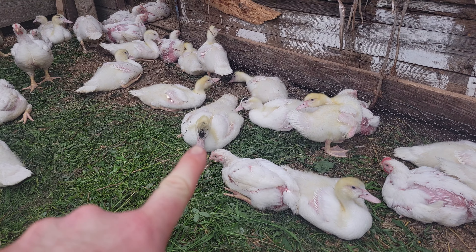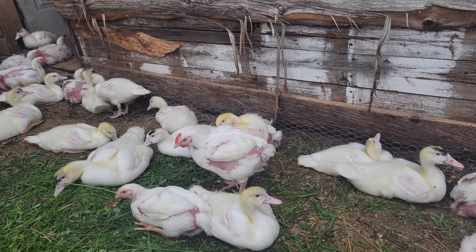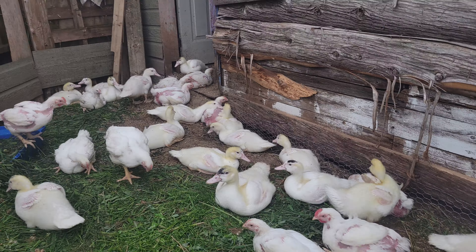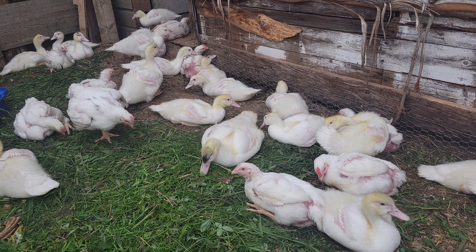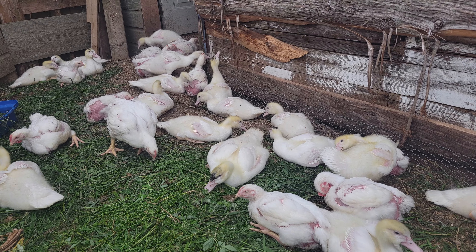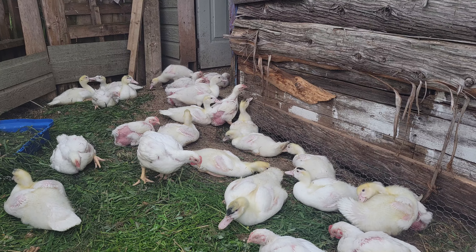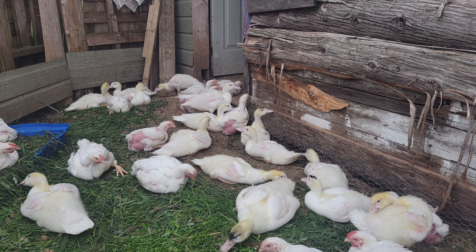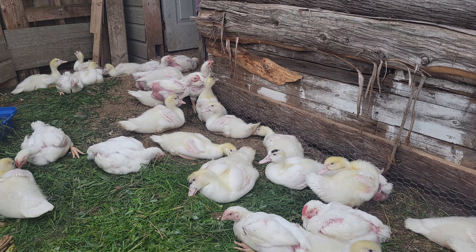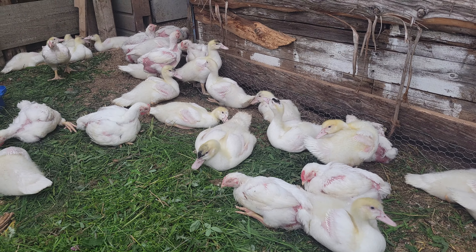Look at the size of that duck — that's a big duck compared to that duck. Some of them are really big. That one's like really white. Can't wait till they get bigger so I can see which is the drakes and which is the hens.